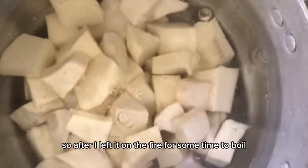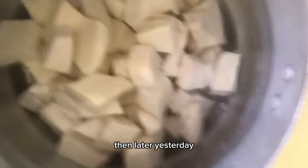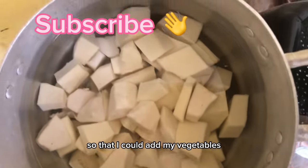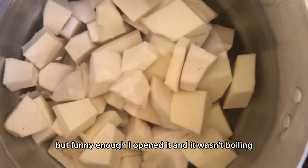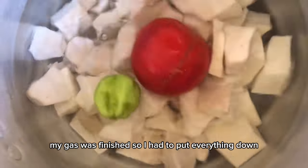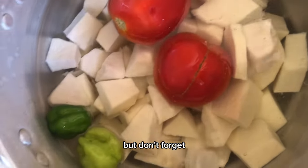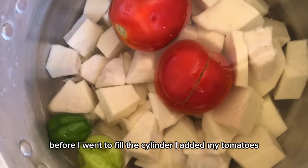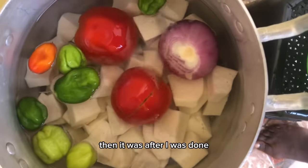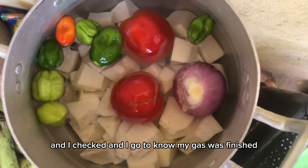After I left it on the fire for some time to boil, I came to open it to see if it was boiling so I could add my vegetables. But funny enough, I opened it and it wasn't boiling. I didn't understand what was happening — my gas was finished! So I had to put everything down and go fill my cylinder and come back. I didn't even know the gas was finished until I realized the thing wasn't boiling. I checked and found out my gas was empty, so I went to fill it.